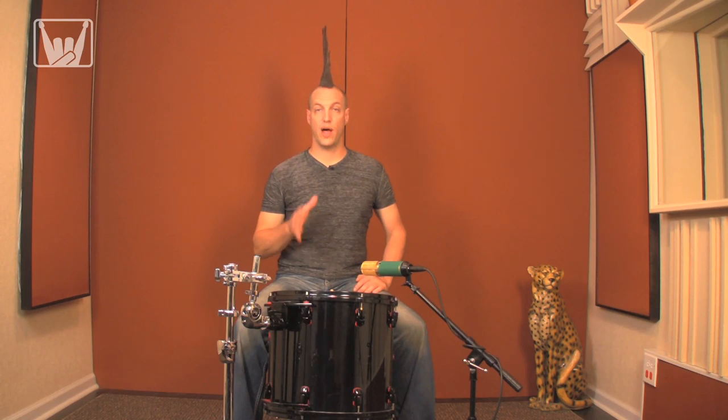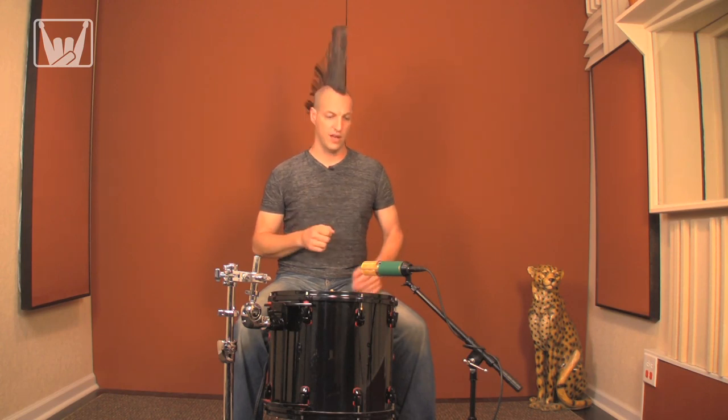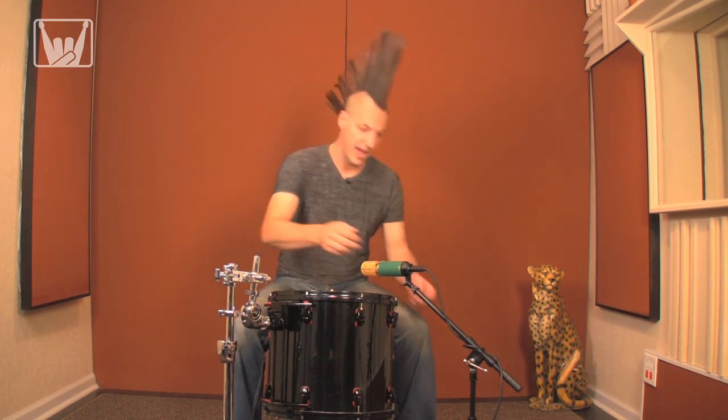Even set to cardioid, condensers will have a wider pattern than most dynamics, which will give you more articulation and a more open sound, but will also have more bleed. If you need to get more low end out of the tom, you can use proximity effect to exaggerate the low end by dropping the mic closer to the head.